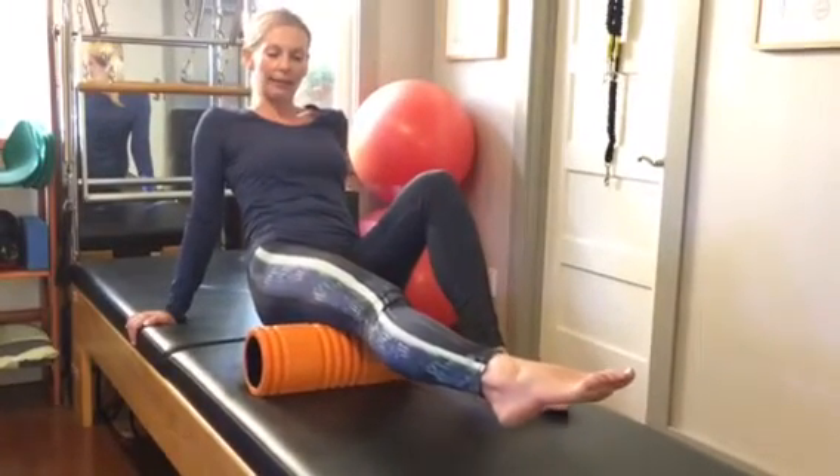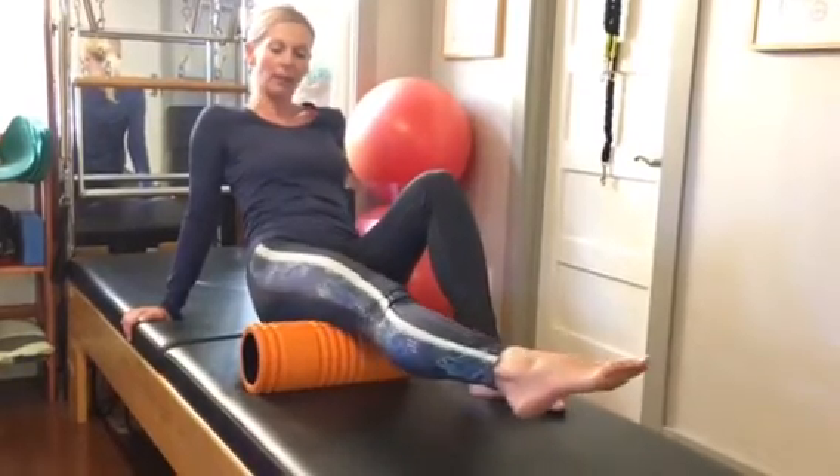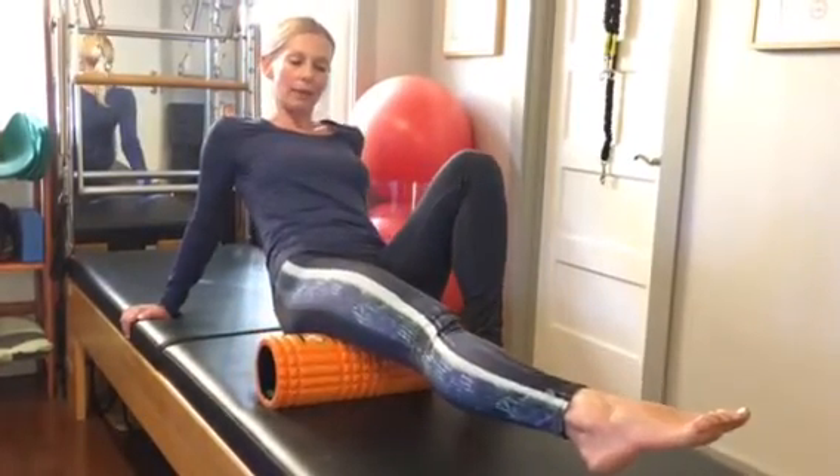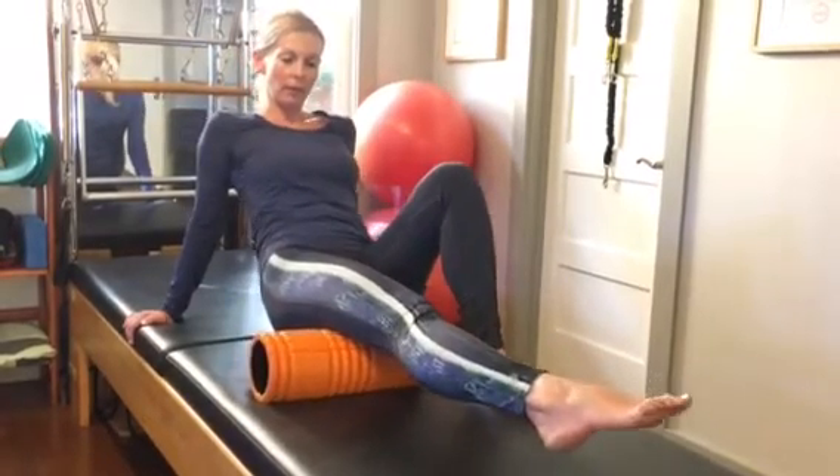Use the same technique — if you find a tender spot, pause and move your leg a little bit sideways. This way you're addressing all three muscles that make up your hamstrings.